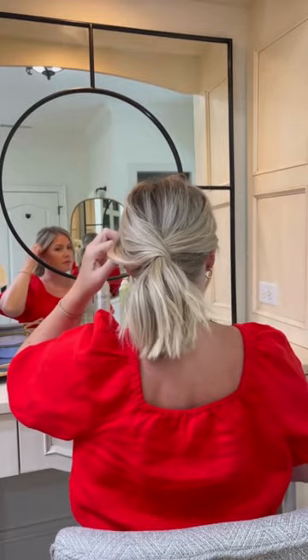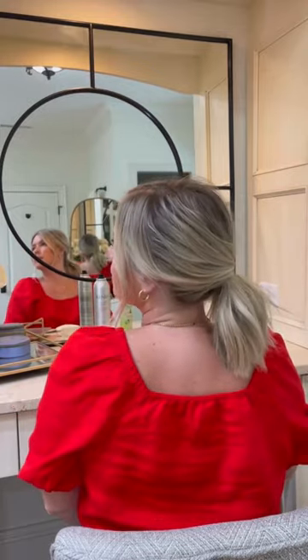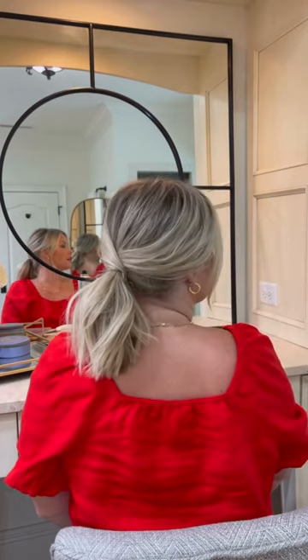Stretch it, mess with it a little bit to kind of blend those two ponytails together, and that's it. Easy, simple pony that's dressed up.